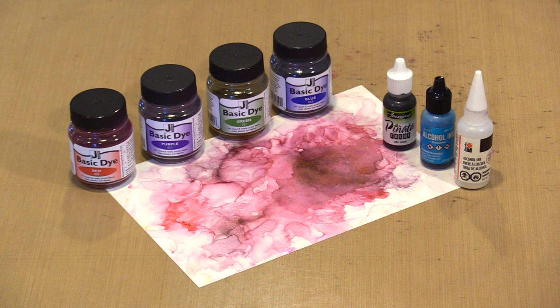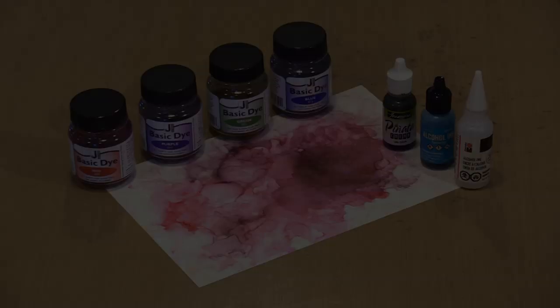Alcohol inks continue to be incredibly popular, so any new options for creating with them are always welcome. In today's video, I'm going to show you how to combine alcohol inks including Marabou's Rainbow with Jacquard's Basic Dye to create colorful bursts and patterning. You can also combine Basic Dyes — we have an introductory special at 25% off — with Claro Extender to create custom alcohol ink colors.